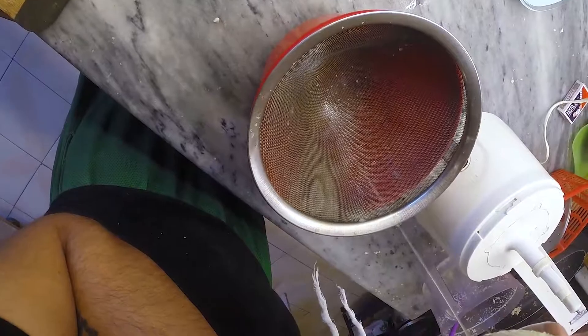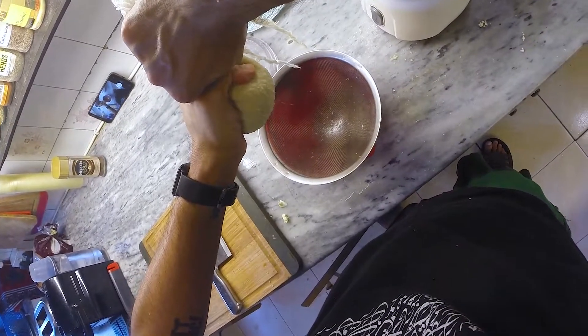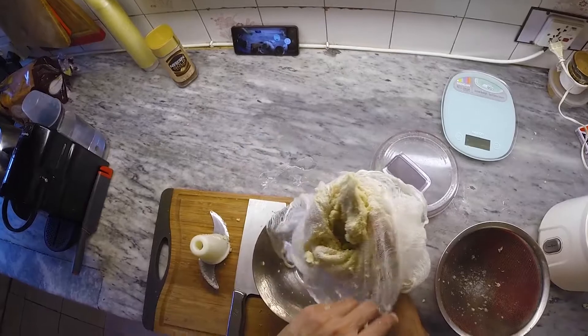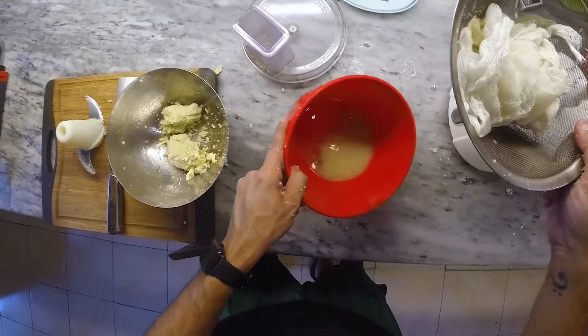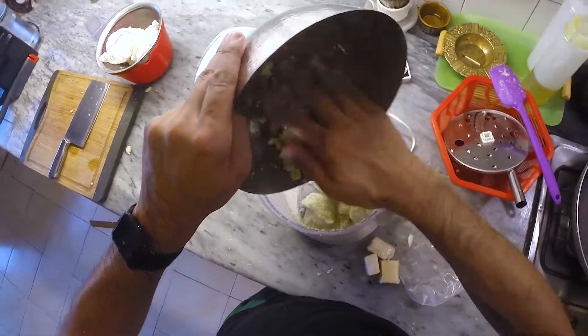Once you feel like you've extracted as much water as you can and you feel like you've squeezed till you can't squeeze no more, muster up some final bit of courage and strength and give it one last good squeeze, and then you should be done. With achy shaking hands, empty out the contents of the muslin into a bowl and take a moment to see exactly how much moisture you've extruded using those big strong arms of yours.